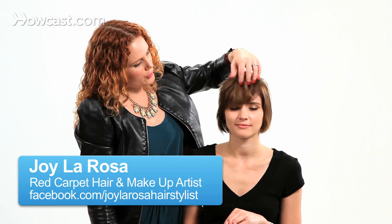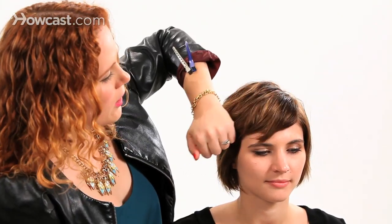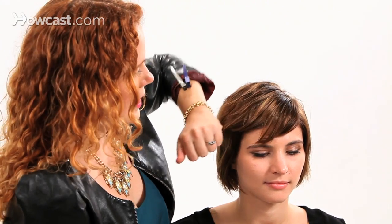Today we're going to show you how to do a bob hairstyle with side bangs. Our model used to have straight forward bangs but is growing them out, so today we are going to style them over to the side. A really beautiful way to do that would be to add a little bit of curl or wave to the hair, so it's a little bit more interesting.